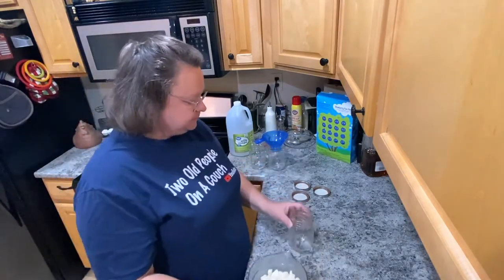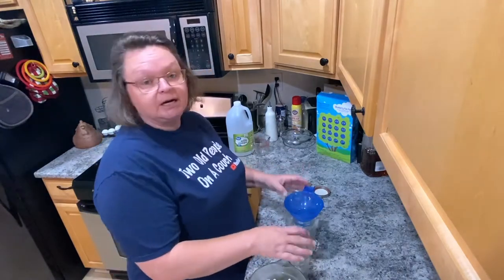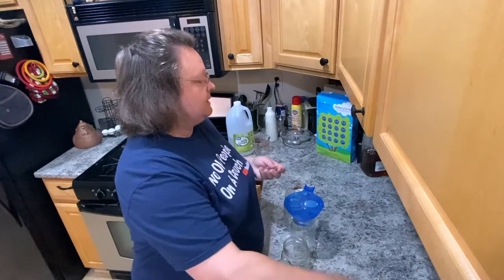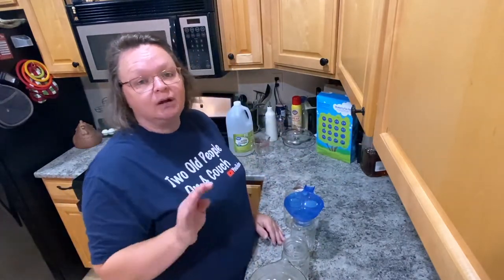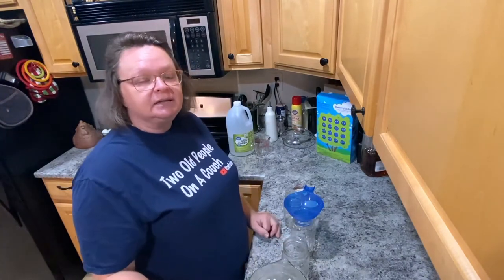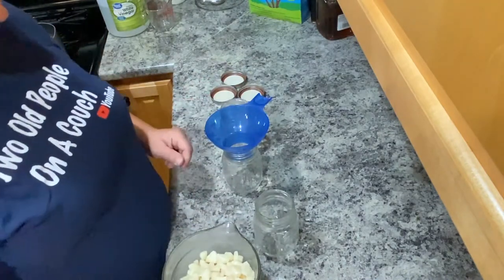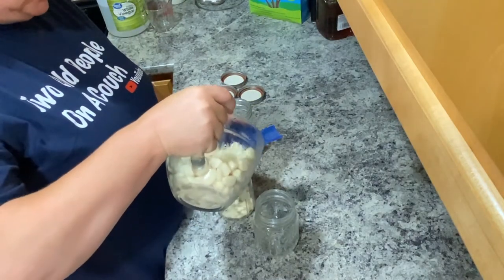So what I'm going to do is take these three jars — I was thinking I might need four, but I think three is going to be enough, maybe even two. I want to get them filled as much as possible. The whole process is: you take your vinegar, boil it on the stove, and pour in your peeled garlic cloves.